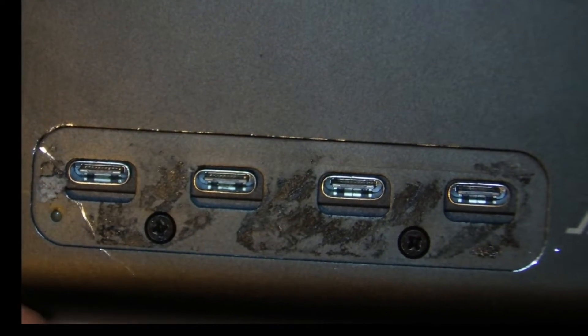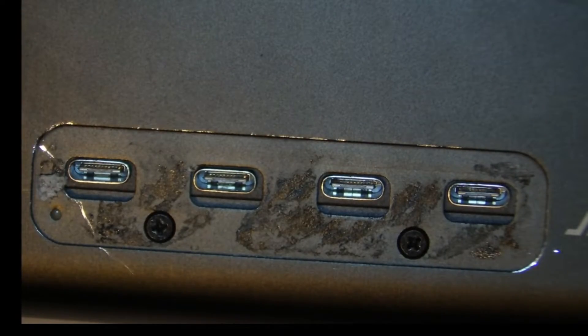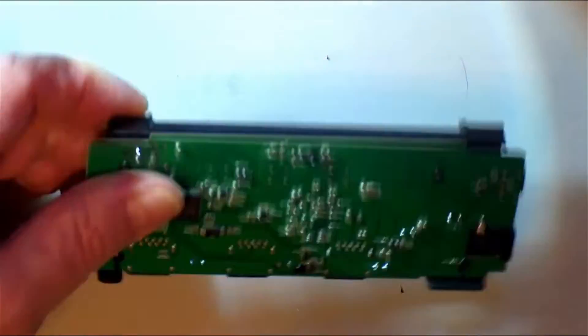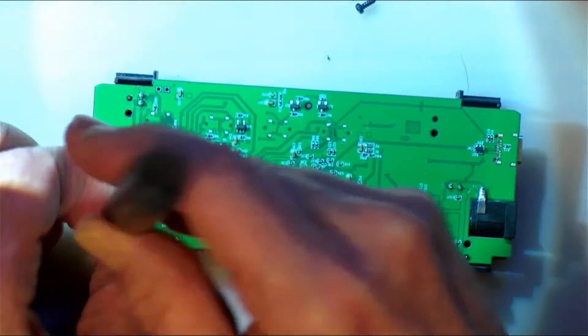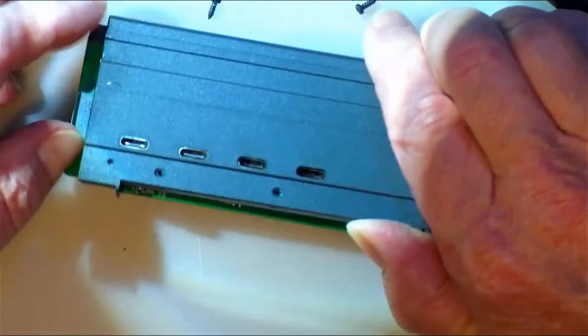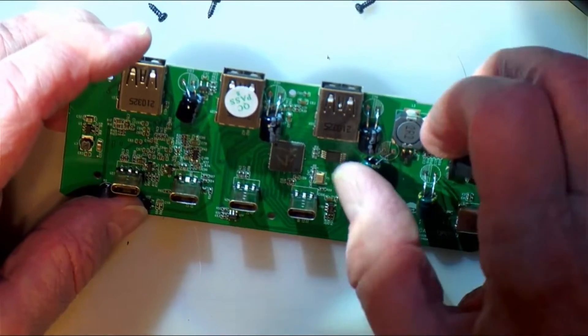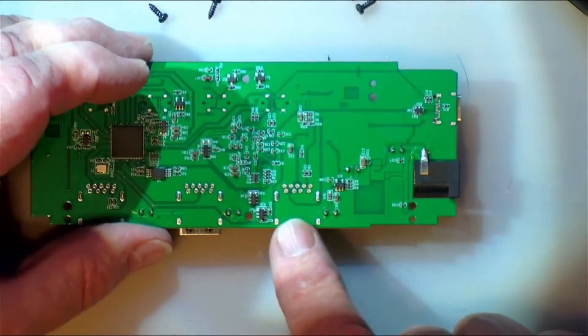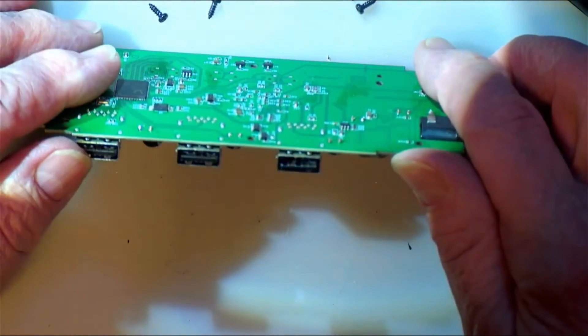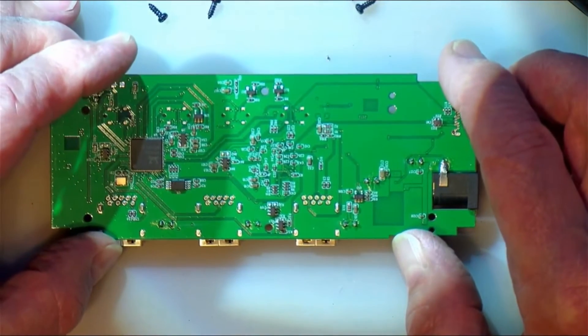It seems that on this side over here there is some little device with a tab on it that I seem to be able to pull out. Let the cover come off now. Yes it does. Alright, so this is the offending port.